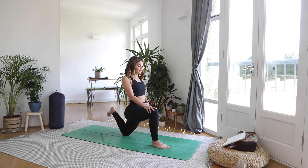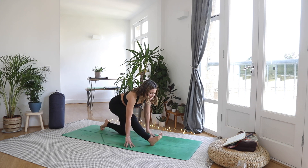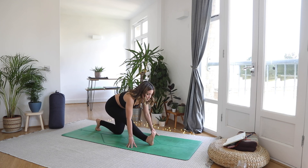Take a breath. Exhale, lower the foot down, hands come down. Straighten up that front leg into your half split. Make sure your half split is comfortable — you can bring your hands onto blocks, almost like a little resting pose.